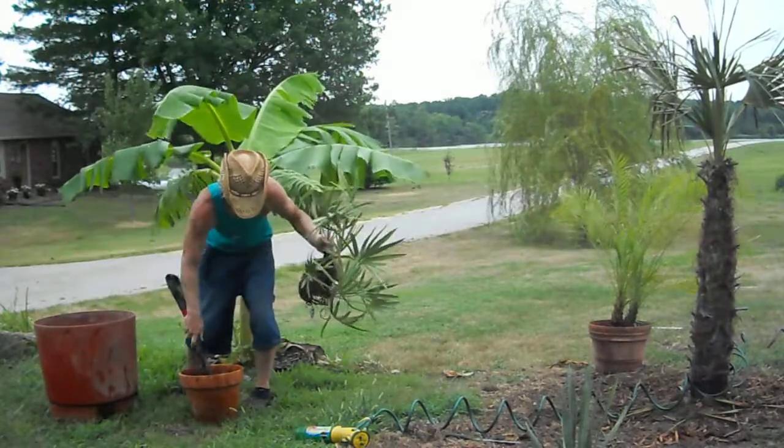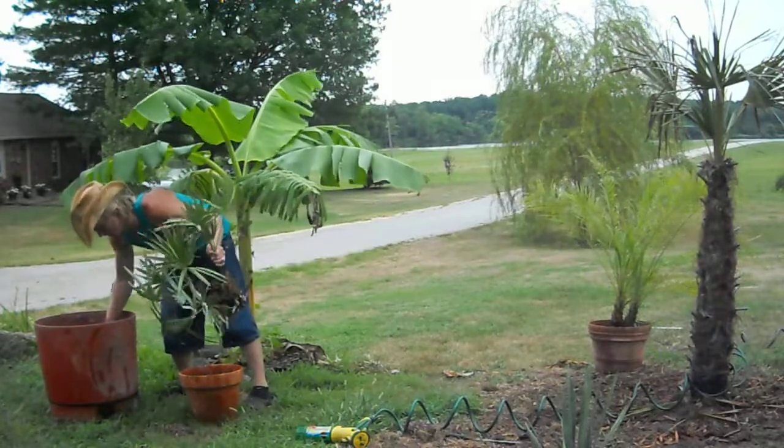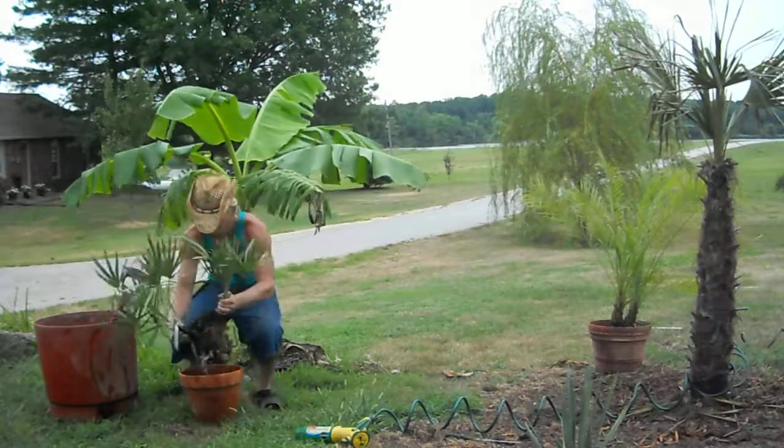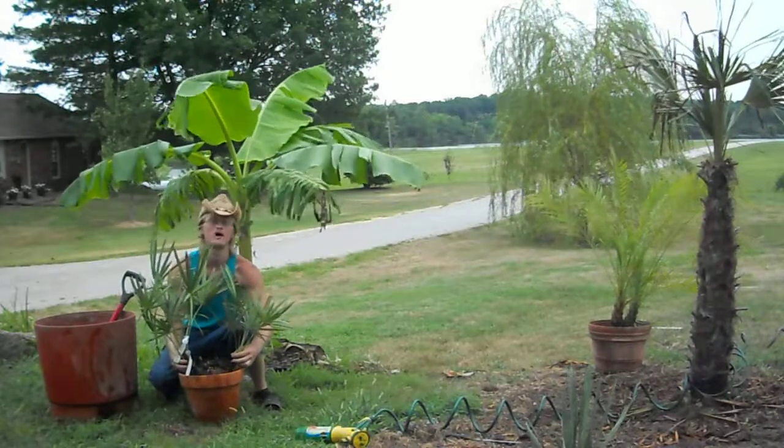For good drainage you want to put sand and soil mixed. About that much for good drainage — you want it to come up and look something like that.